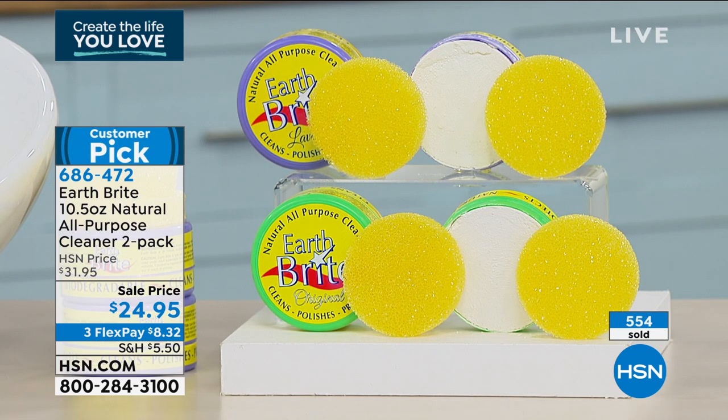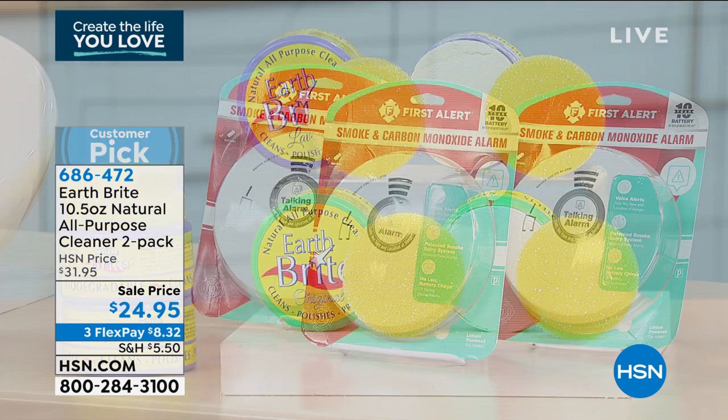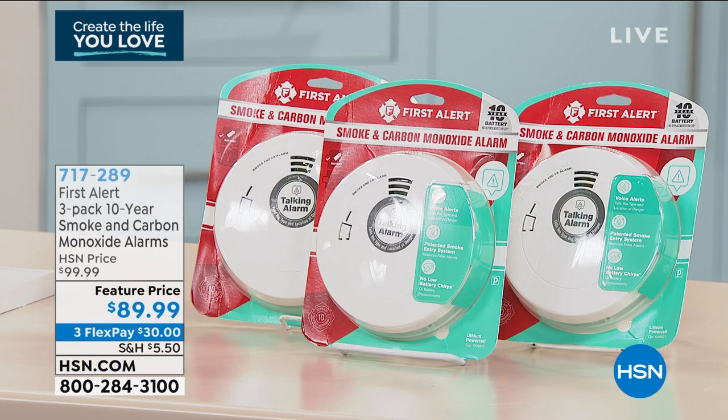Over 500 already out the door today on that customer pick. Coming up in about 10 minutes, we're going to introduce you to the first alert — we have a three-pack detector for you, and not only is this a smoke detector.